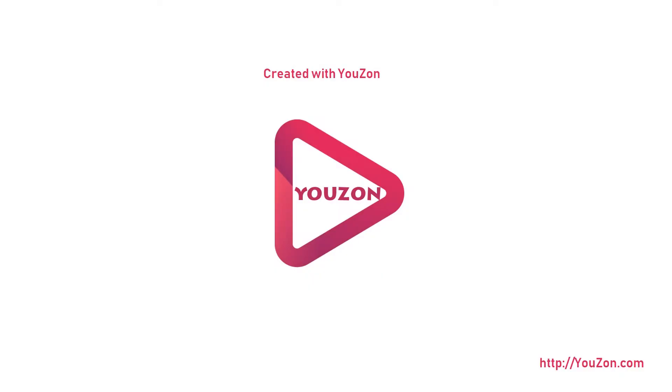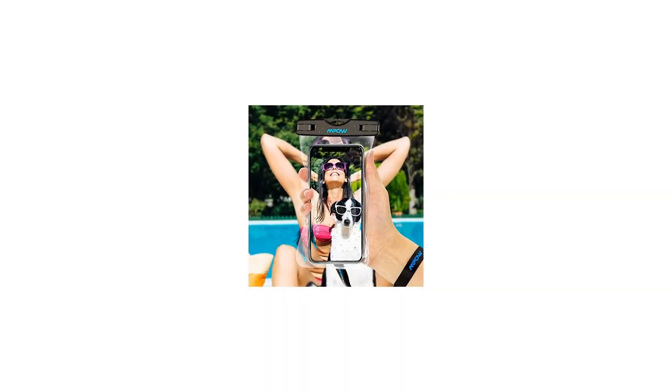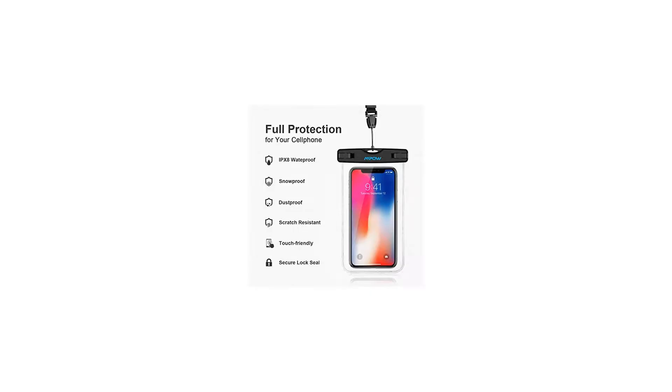IPX8 certified, designed for underwater use — swimmers, surfers, and scuba divers. This IPX8 certified waterproof bag can guard your phone from water, ice, and dirt.